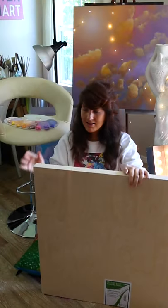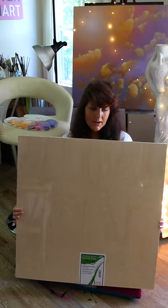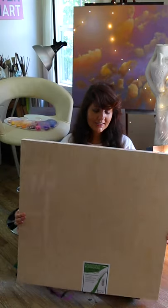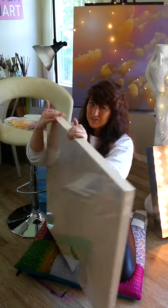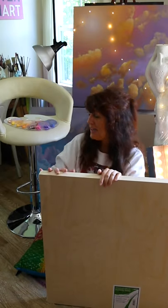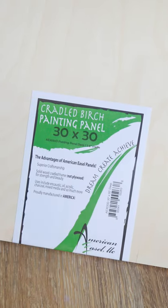The last new painting surface I have here is a 30 by 30 cradled birch wood panel, and this is perfect — there are no imperfections on this. You can see the back here, it's super beautiful. These are not cheap; I think these are $70 a piece and I got two of them. These are the same size as the two paintings I have behind me, so I'm really excited to start some new paintings on these.